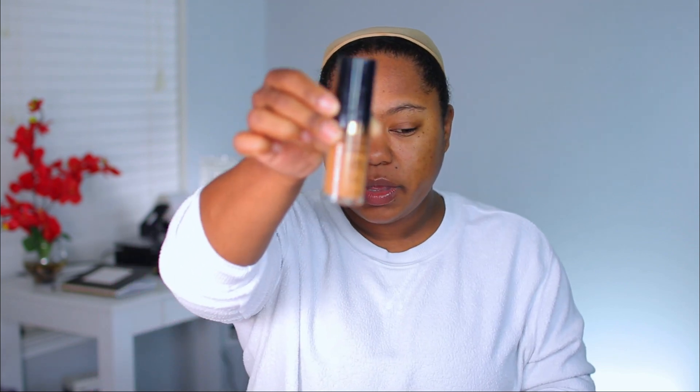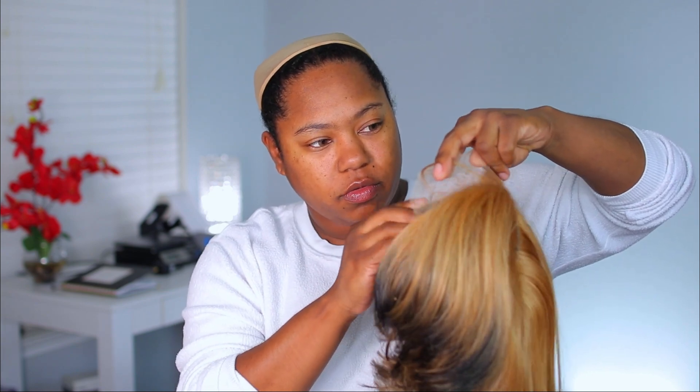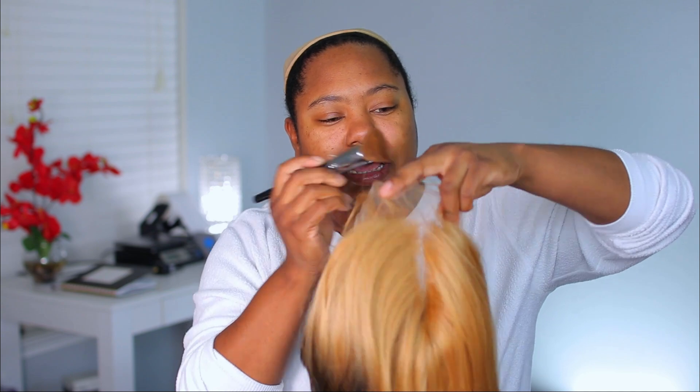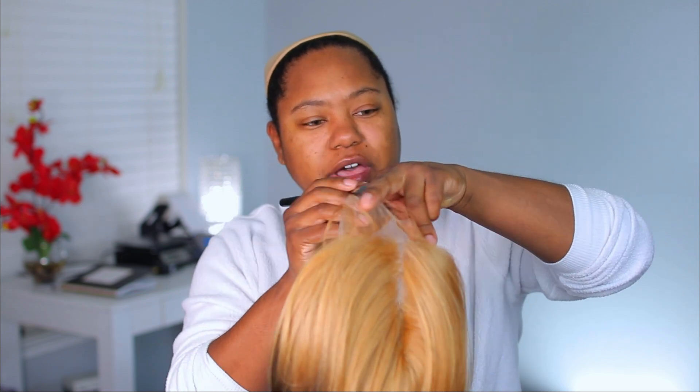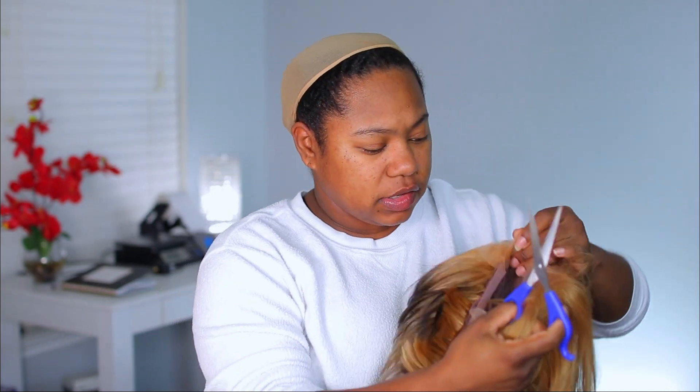I'm going to take my foundation — it is the Milani Conceal Perfect 2-in-1 in the shade Amber — and just take my foundation brush and apply that on the bottom of the lace. The lace does look good; I just have a habit of putting foundation on there. I'm not sure I would have even needed to, but yeah. Then I'm going to cut the ear tabs off.